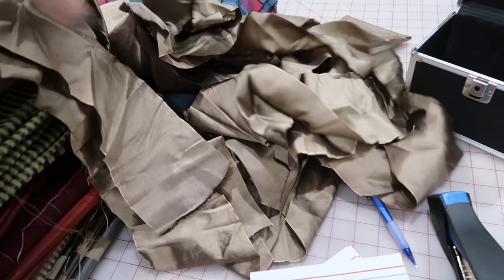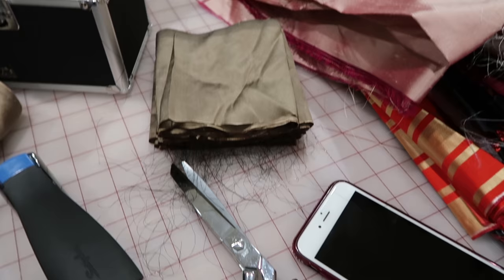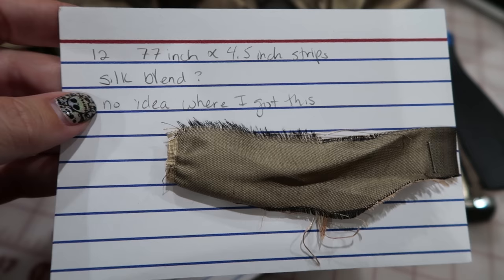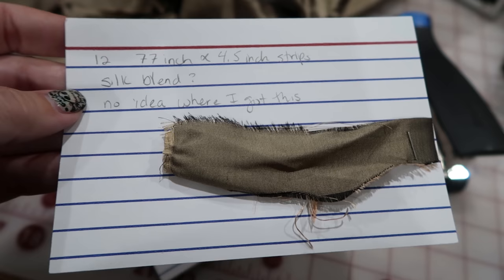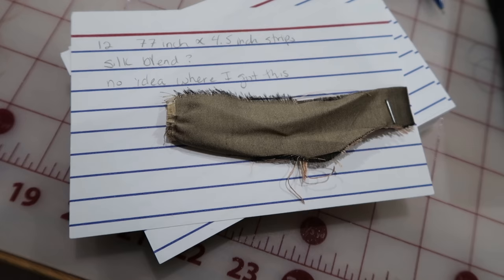Here's an example of my cataloging system. I have all these strips that I don't know where I got — I'm pretty sure they're silk or silk blend because of the way they're fraying, and this string feels like silk. So I'm folding them into little bundles and putting them in a ziplock baggie. I've made a little card that says '1277 inches by 44.5 inch strips, silk blend question mark, no idea where I got this.' I did it all in pencil so I can change it. It'll help me someday when I need trim and I'm wondering what I have.